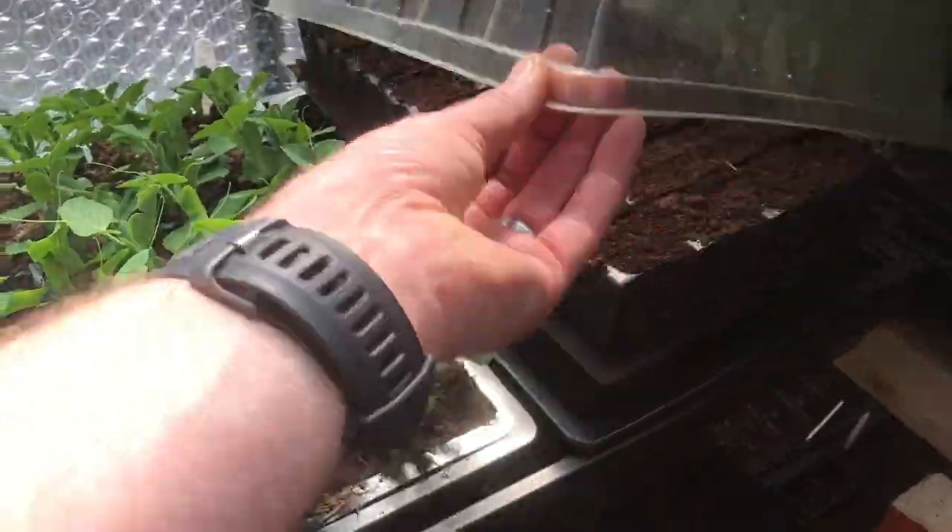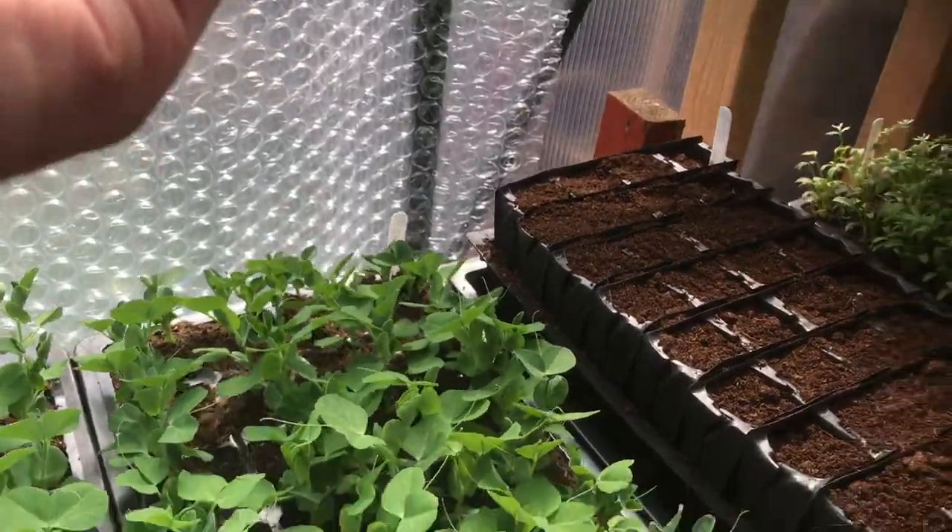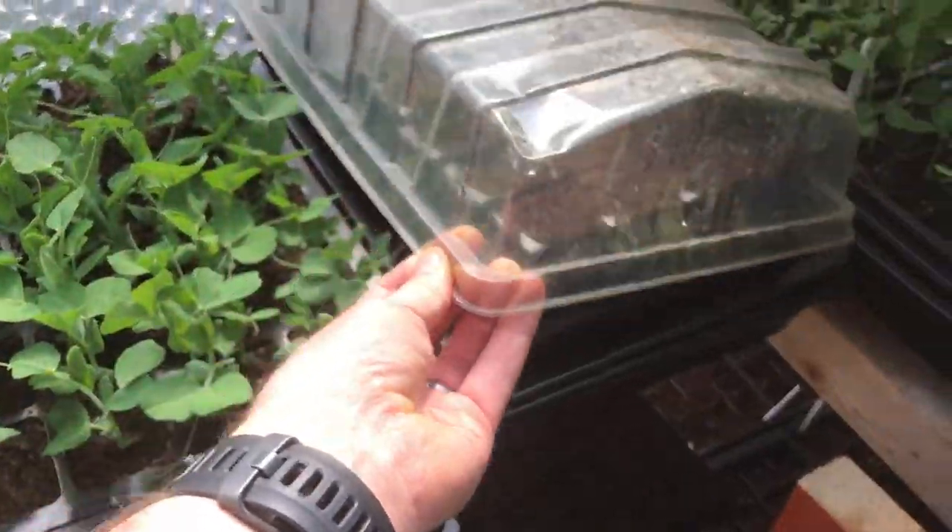Just under here we have got some dwarf French beans. They'll be coming through soon.